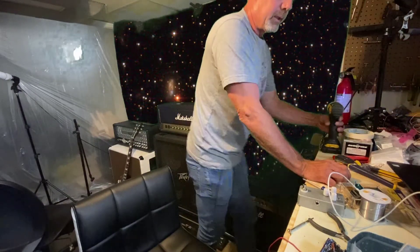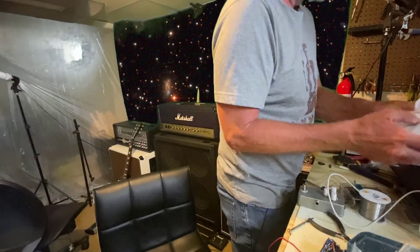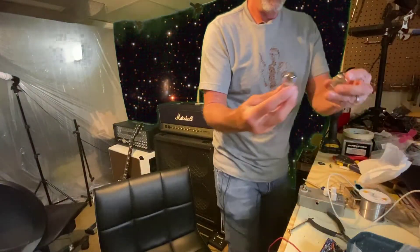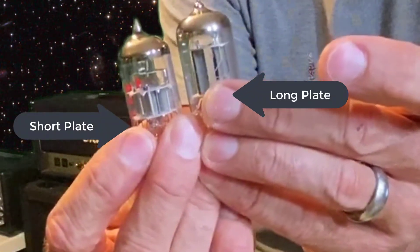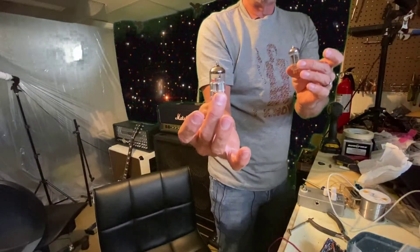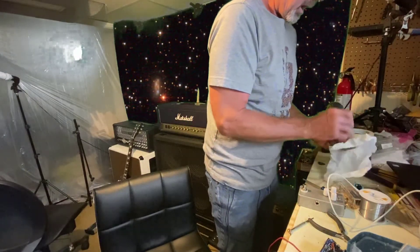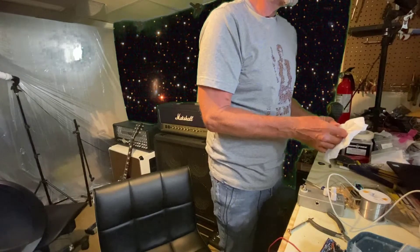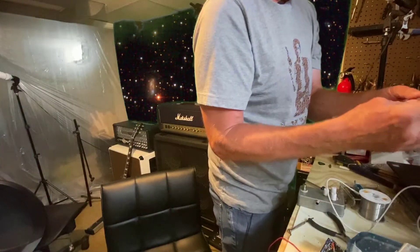Let me show you what the difference is compared to a short plate - 12AX7. Can you see the differences? Generally a short plate will be less microphonic, but they just don't sound as good, especially not in V1. The first tube in the circuit always has the most effect.